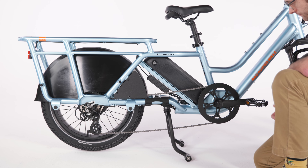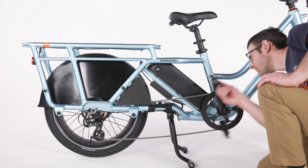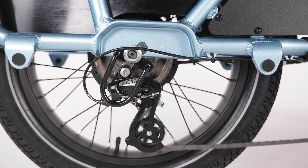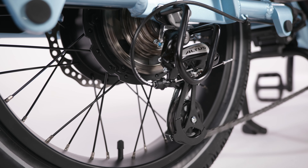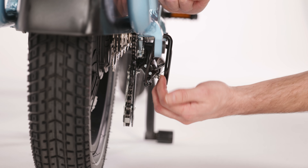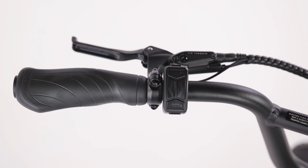Check the bike's chain alignment by standing on the right side of the bike and rotating the right pedal and crank toward the back of the bike, as if you were pedaling backwards. Verify the chain moves through the drivetrain smoothly. Check the bash guard position so that it does not touch or interfere with the operation of the derailleur. If it does, gently pull the bash guard away from the derailleur.